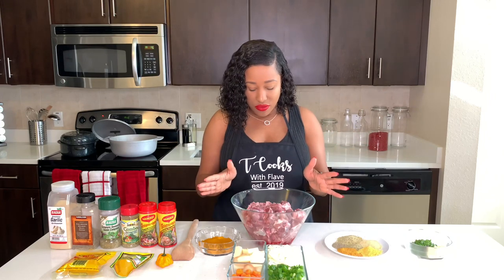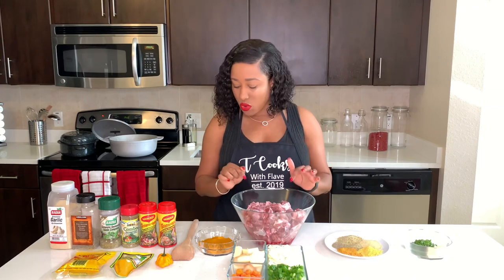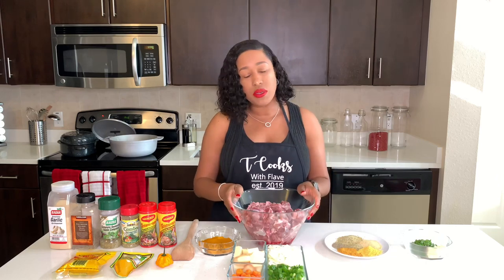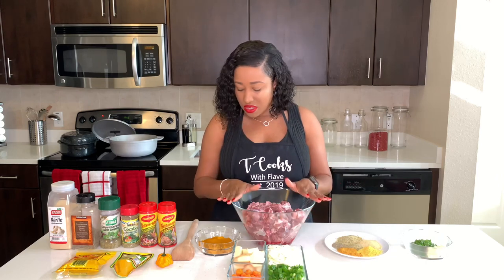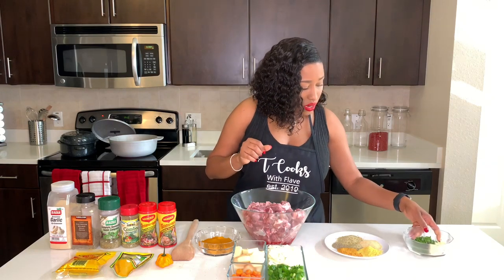So I have some goat meat. I do the freshly killed goat — I went to the butcher shop and it was already chopped. They did chop it for me and put it into smaller pieces. We're going to start the seasoning process and we're going to allow it to marinate for a little while before we cook.